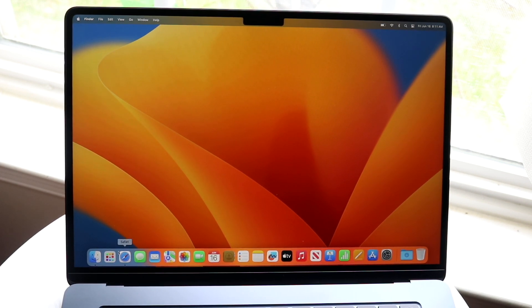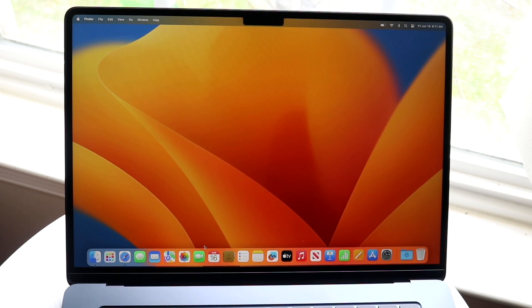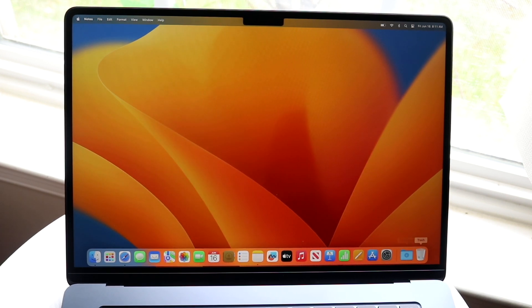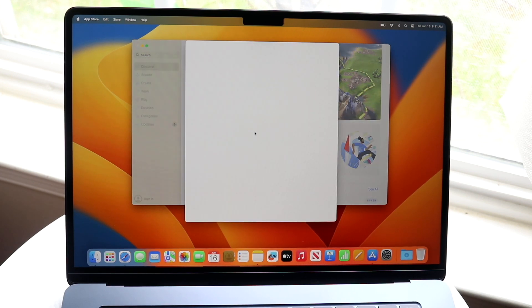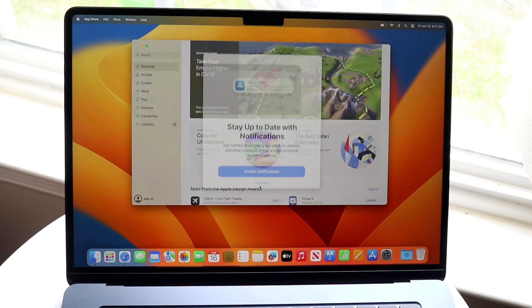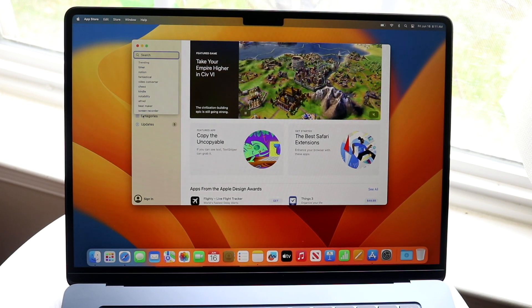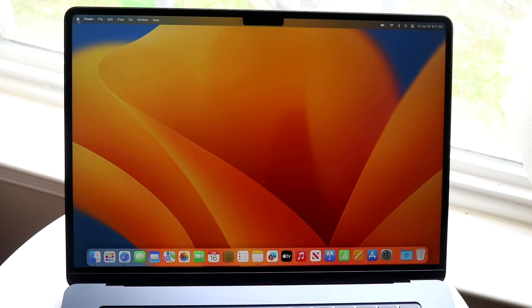I'd encourage you to open up the built-in applications to get a feel for them — Notes, or whatever else interests you. The App Store is where you download new applications; just open it, click Search, and find the app you want to install. That's a core part of managing your software on macOS.